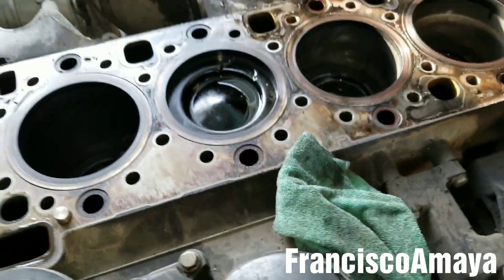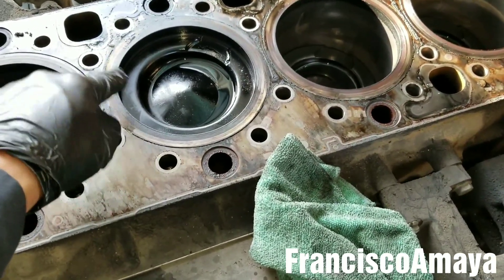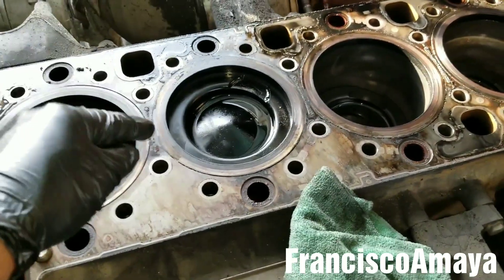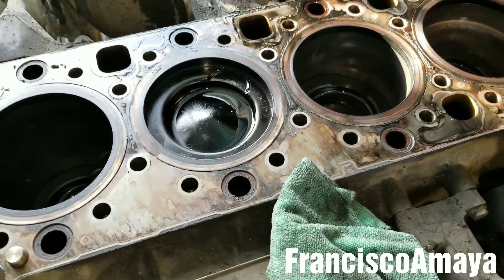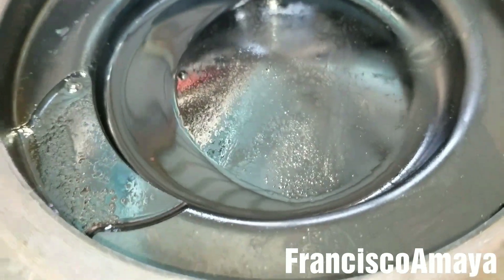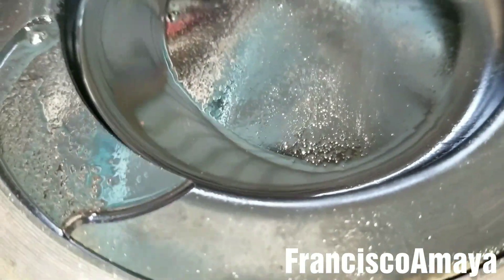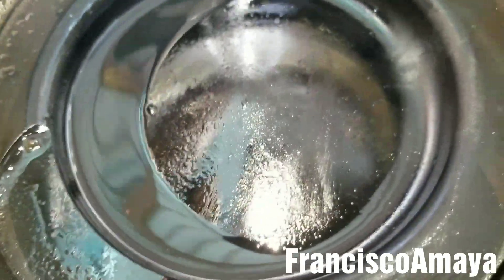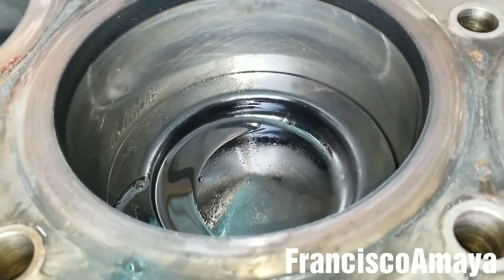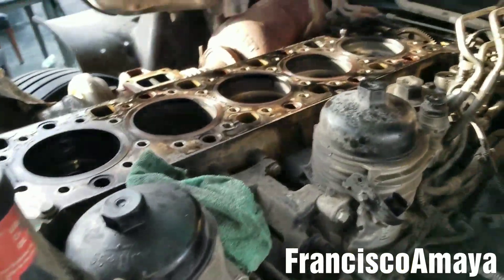My assumption was that the piston pin was broken, and I was right — the piston pin on this engine is broken. Specifically cylinder number two is the one that is broken. I want to show you how the noise sounds when I rotate the engine. I'm going to rotate it right now — you're going to hear the noise coming from the piston. You hear it? That's the noise coming from the piston — that's the reason this engine was making that clicking noise.